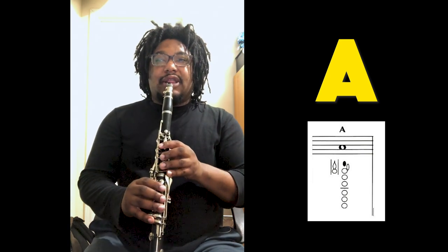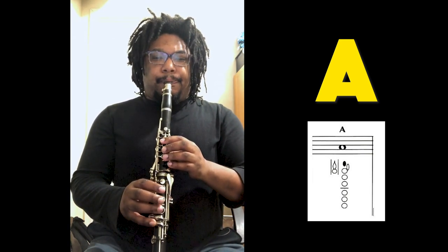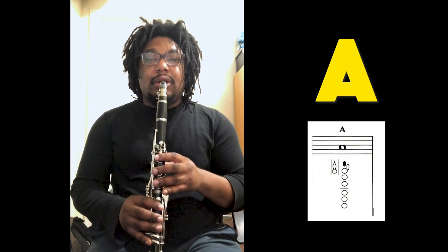And that note sounds like this. So let's practice getting that note in our ears. I'm going to play it four times and rest in between. You can play it with me and then you can try it by yourself. Here we go — the note A. One, two, ready, and. Now it's your turn.